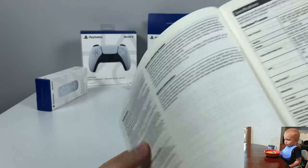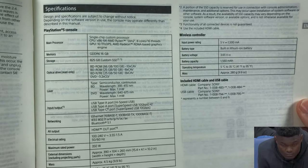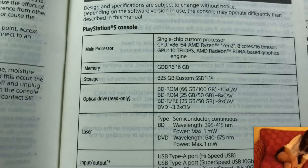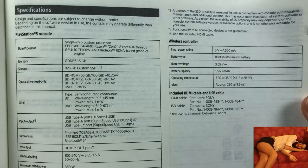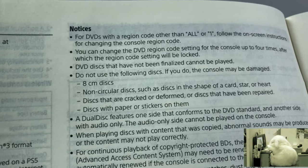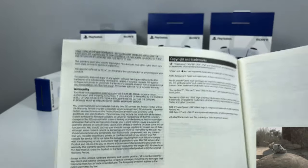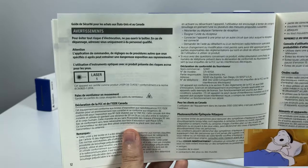This is somewhat interesting — the specifications, processor specifications, memory module. This is hitting PC master race specs. Here are all the different kinds of playable discs. Apparently you can change the console region somehow. And then the copyright and trademarks on the last page, followed by good old French.